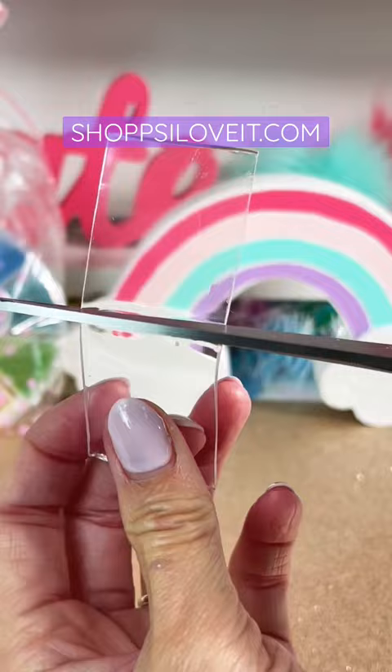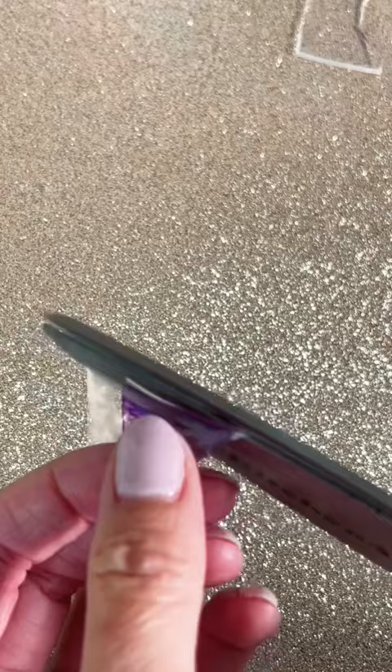You can cut off the extra but not too close or else it will burst. Take two pieces of nanotape and draw your horns. Cut that out, pull off the clear tape cover, and insert the horns on top.